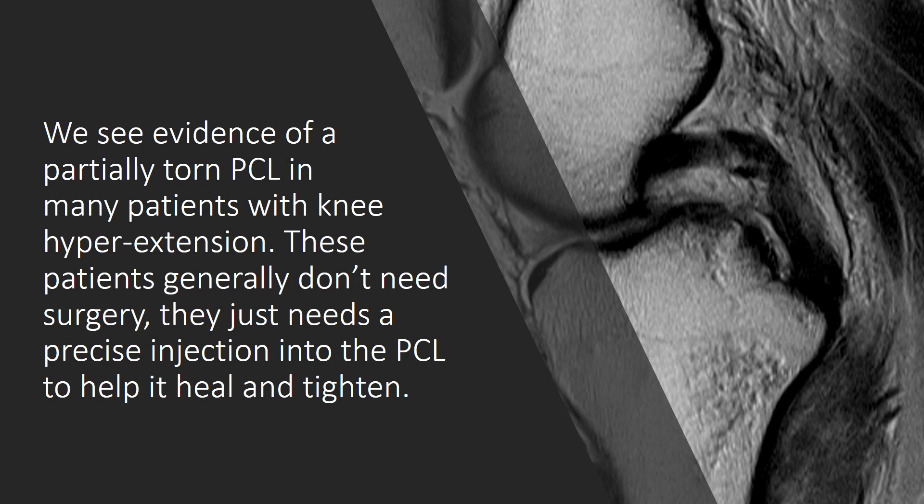We see evidence of partially torn PCLs in many patients who have this knee hyperextension issue. And these patients generally don't need surgery — they just need a precise injection into the PCL to help it heal and tighten. This is an example of a small tear in the PCL. The radiologists may or may not even call it, but we see them all the time and correlate them with patients who are lax in hyperextension. And the reason for treating this is that if you leave it, it can cause arthritis in the knee.